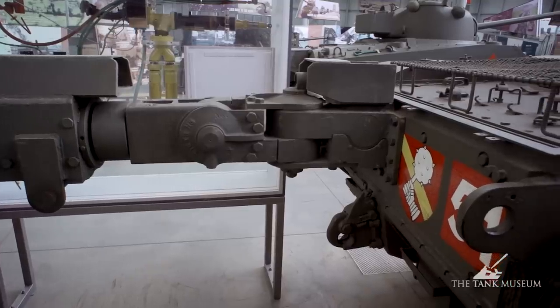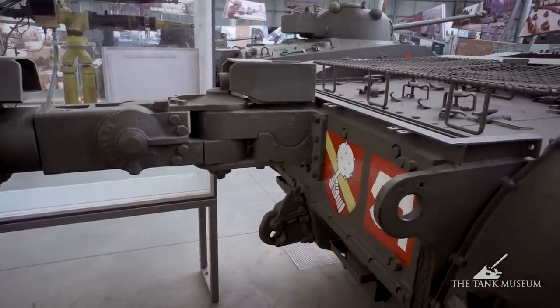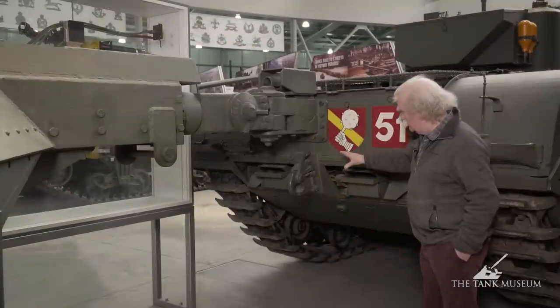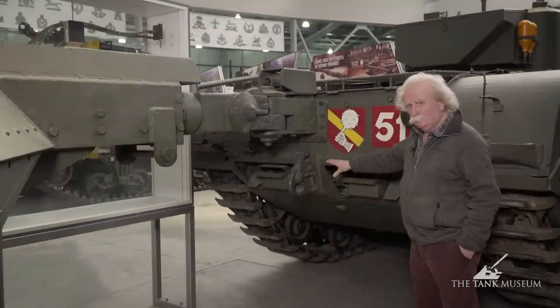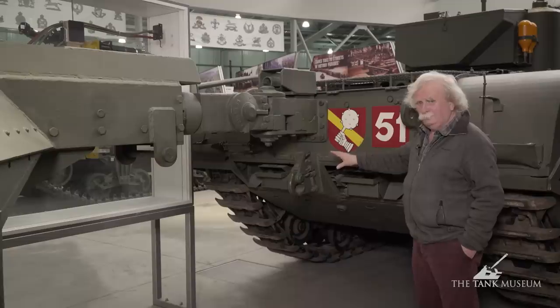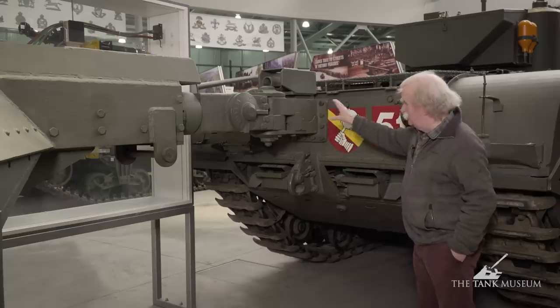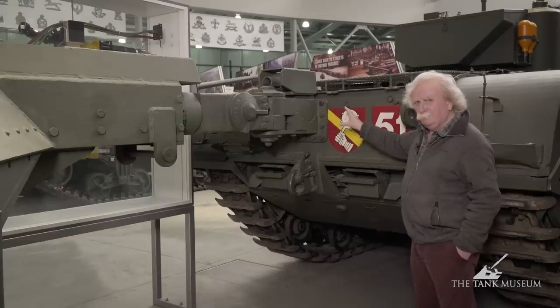The tank can go over an obstacle and the trailer should follow, but whether it always did is another matter. It's quite independent of the ordinary tow hook, which is used for towing a trailer or a sledge, which they used now and again. The crocodile link is an independent effort by itself.